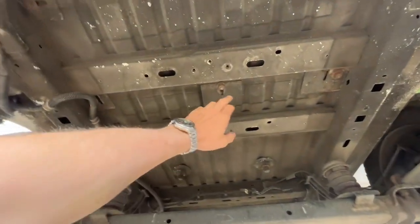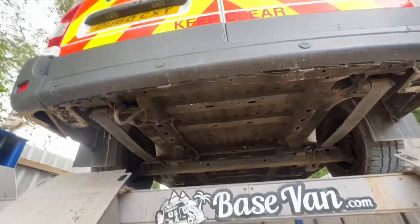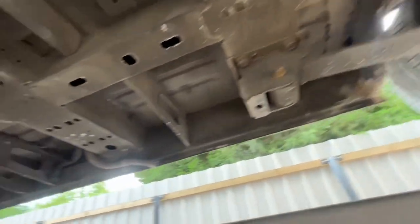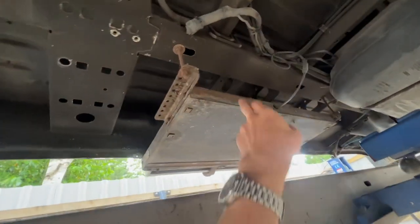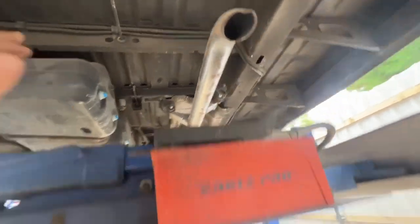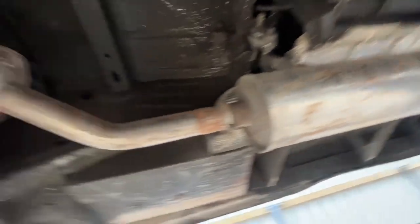Underneath it's looking very tidy. These bolts here are holding in the lift, which in most cases would be taken out - I can get to that at a later stage. Just your average Master, really quite tidy. Tires looking really good on this one. There's your ABS, side step, fuel tank - that can't be the original exhaust, I'd say it's had an upgrade.